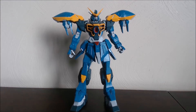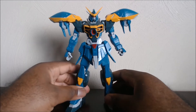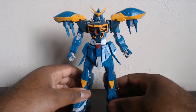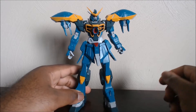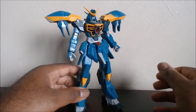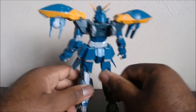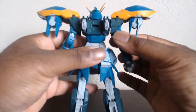Hey guys, Liger Zero JPS here. Today we're going to be looking at the RE-1100 Calamity Gundam from the Gundam SEED line. This is my first RE-100. Of all the RE-100s, I figured I'd get this one first.